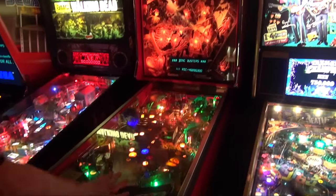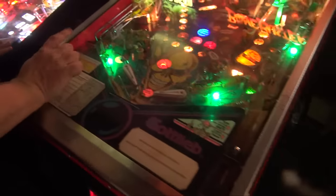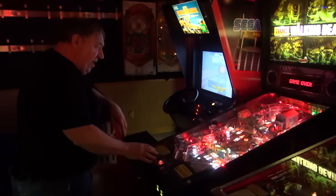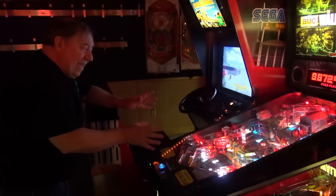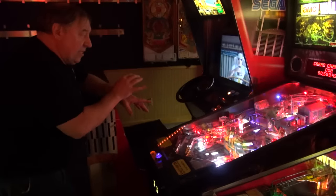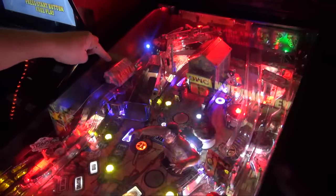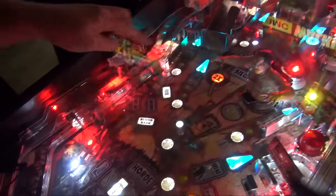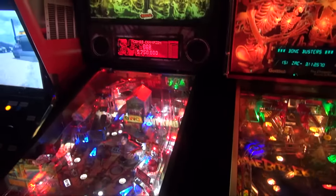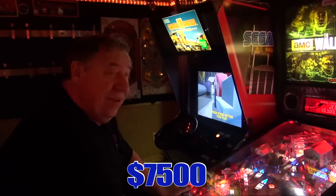I already have somebody coming in to buy the Ghostbusters tomorrow — I sold this back eight years ago, and I think it's sold. Here's a Walking Dead I took in trade. It's a premium, so it has extra — a whole bunch of extra stuff in it. The customer added some things: the burning building, a sign, I think the railroad plunger. I'll sell it for $7,500 — I think that's a good deal.